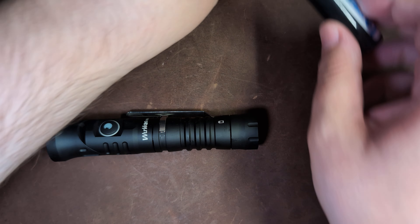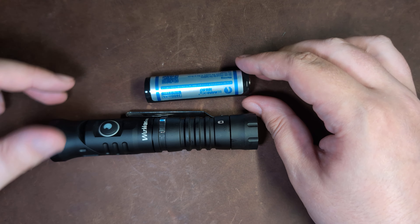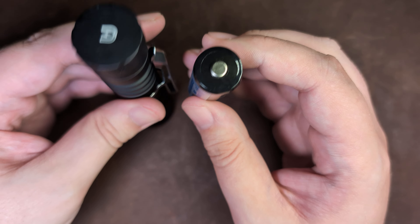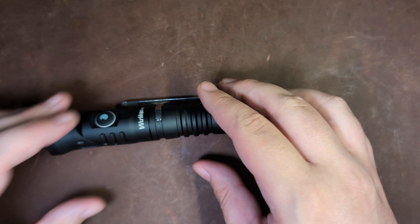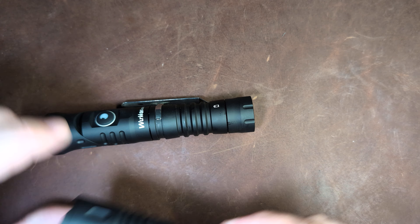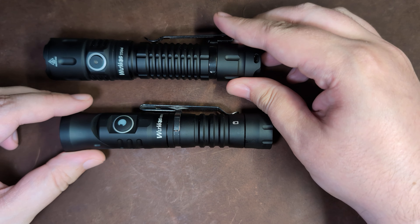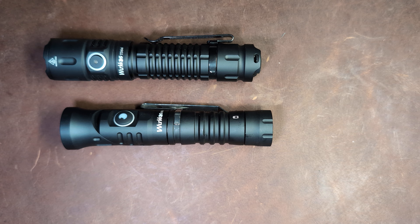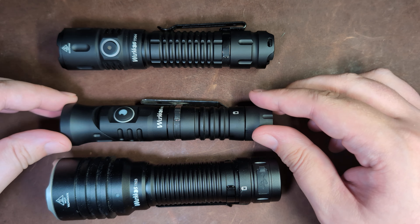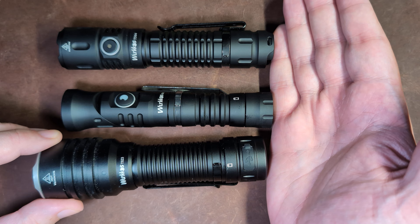Yes, and that is a lot of emitters. This is an 18650 light, and this is what it looks like with an 18650 cell. Just to put this into perspective, let's put it up against some other Workos lights — this is the TD-04 and the TS-23. These are both 21700 lights, so bear that in mind.